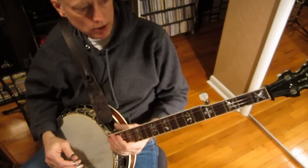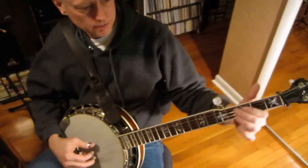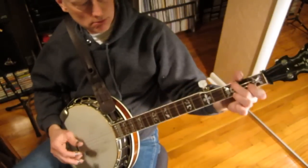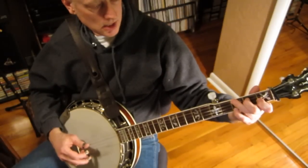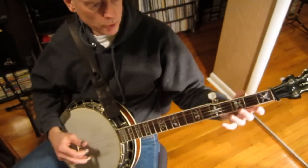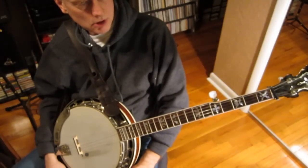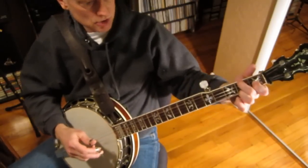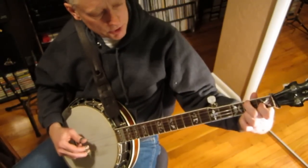I just want to go over one more little thing here in the key of C. Let's do a 1-4-5 pattern using this four-fingered chord. Keep in mind a pattern like Blue Ridge Cabin Home — most people wouldn't do that in C, but there's a Stanley Brothers tune called 'Let Me Love You One More Time' where Ralph plays in C and it has this same progression. So you could think about that while doing this progression.